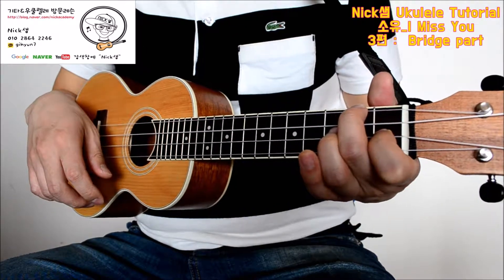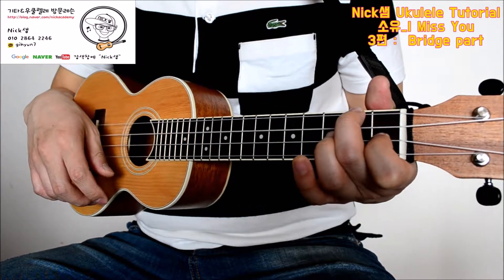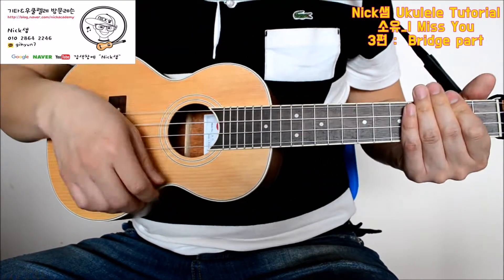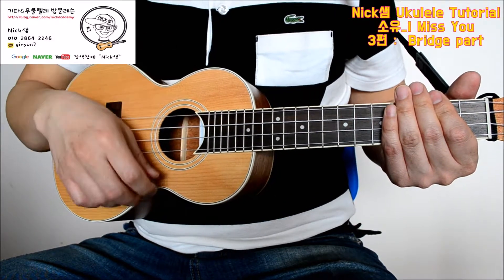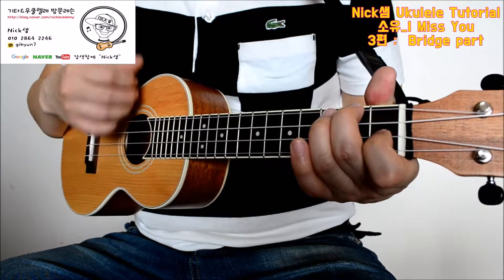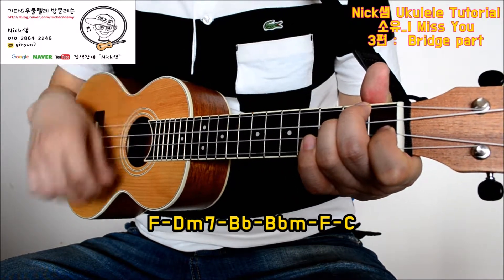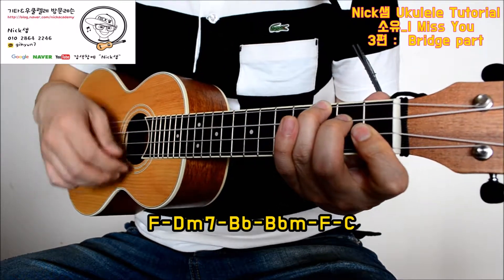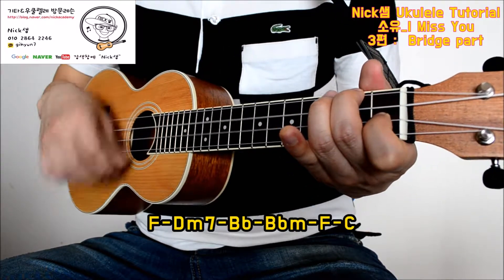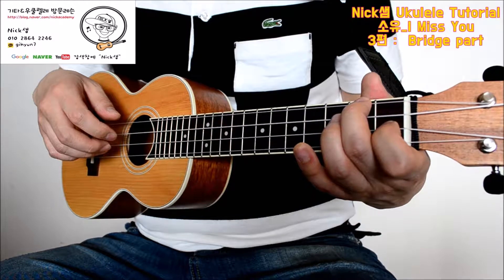이런 주법, 고고 주법이 사용되는데요. 다운, 다운, 업, 업, 다운, 업, 다운 이 주법을 가지고 연주해 주시면 되겠습니다. 다시 한번 주법만 한번 살펴보겠습니다. 여기서 찾게 쪼 다신에서는 엇박자가 되거든요. Syncopation.